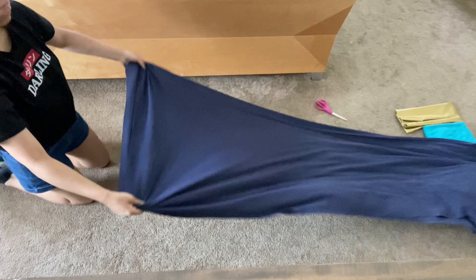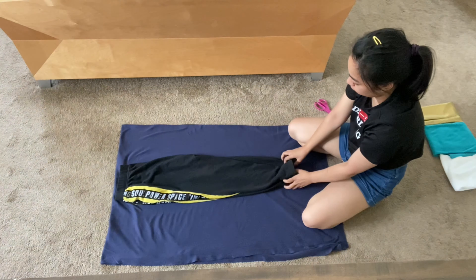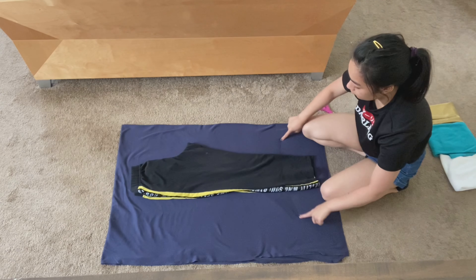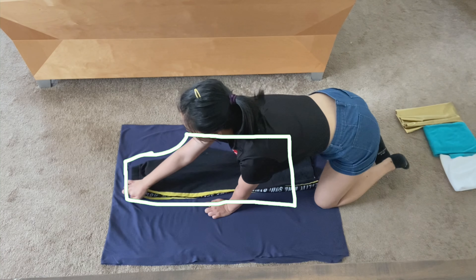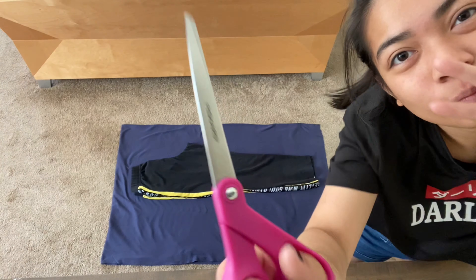Lay your base fabric out flat and fold it into quarters. Mine is already folded in half, so I'm just folding it in half again. Next, fold your sweatpants in half and pull the seams until everything is just laying out flat. Then start from three quarters of the way down from the waistband and cut around the pants. Make sure that the bottom is a little bit more flared because that's how Luz's pants are on the show. I'm giving myself five-eighths of an inch of seam allowance.